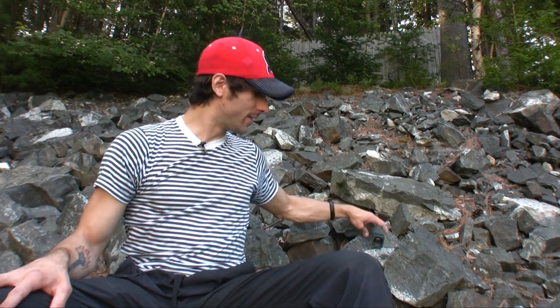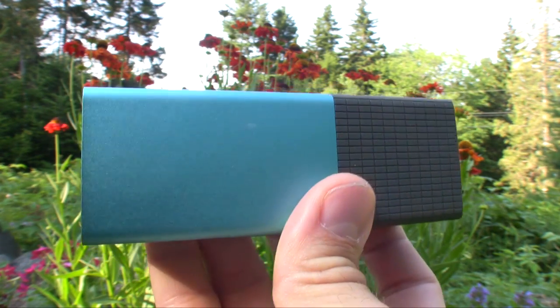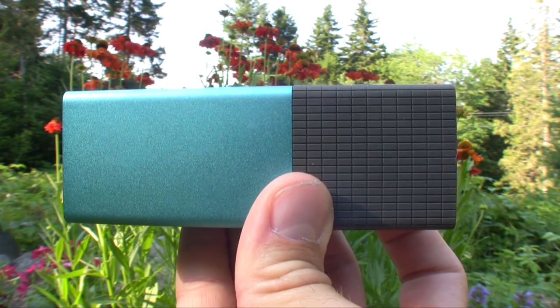Hey guys, Mike Perlman here for TechnoBuffalo, and today I'm reviewing a piece of photographic history. This is the Lytro Light Field Camera. Will the Lytro succeed in lighting your fire, or is it merely a spark in the incendiary blaze to come? Find out in my full review.